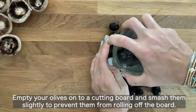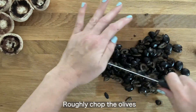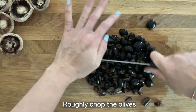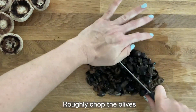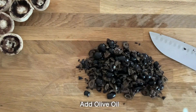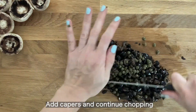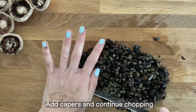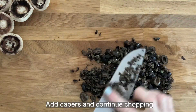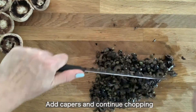Start off with olives and just smash them so they don't roll off your board, then roughly chop them. A lot of people use a food processor — you can certainly do that — but I wanted to show you how to do it by hand. Here I'm adding oil, which you will do throughout the process. You don't need a food processor; just rough chop it, and as you add ingredients, continue chopping and you'll get the consistency you need.